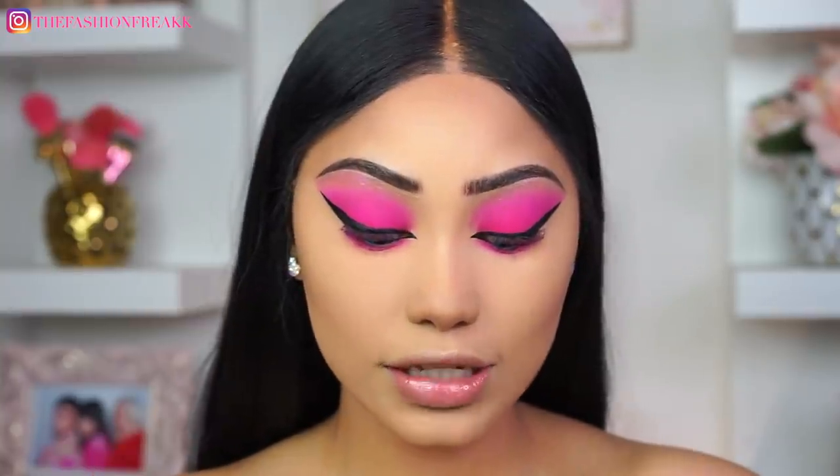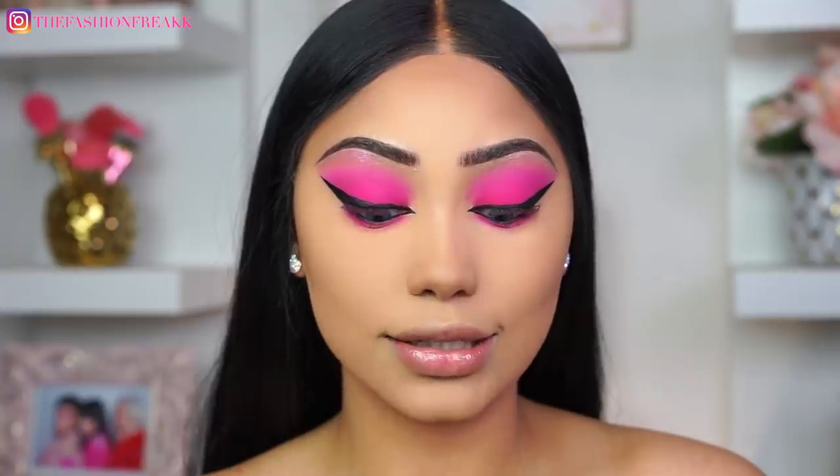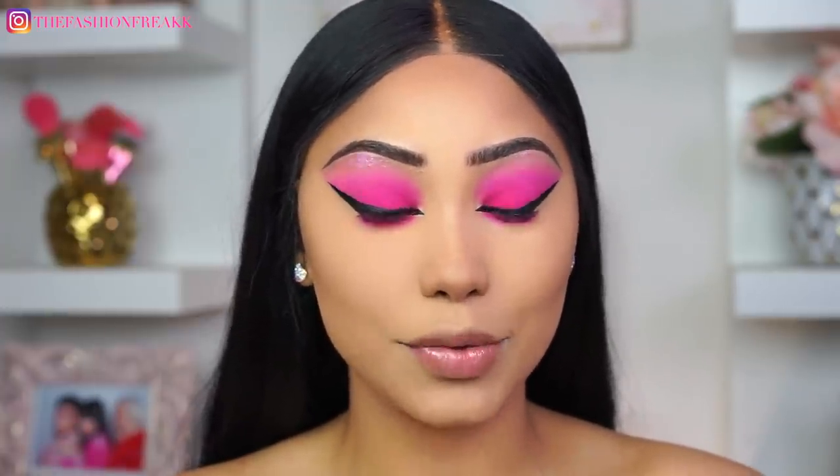For the gloss on the lid, I'm going to be using the ColourPop Ultra Glossy Lip. Pray for me that this look does not fall apart because I am so scared of a glossy lid — but we're just going to go with it!